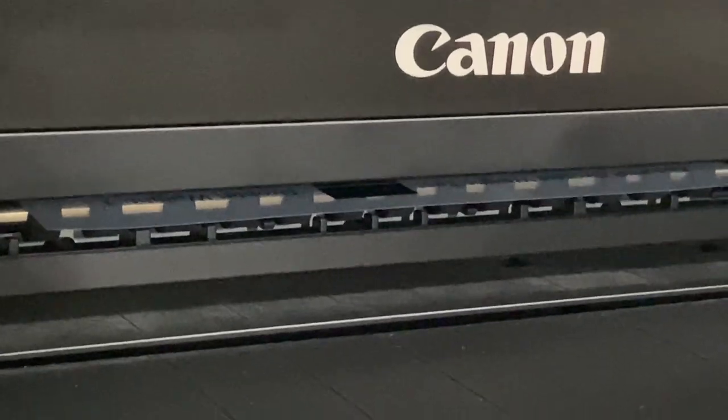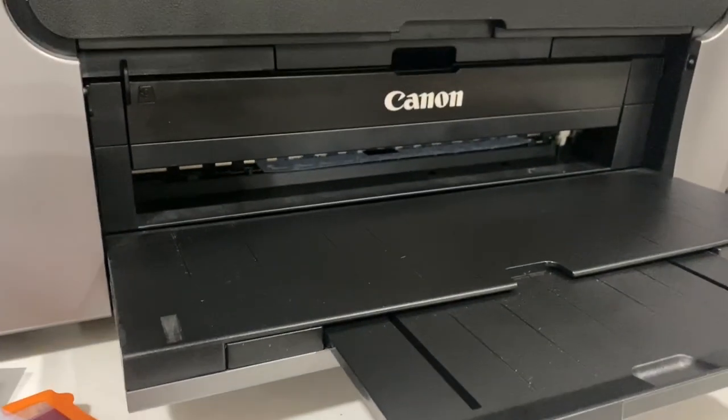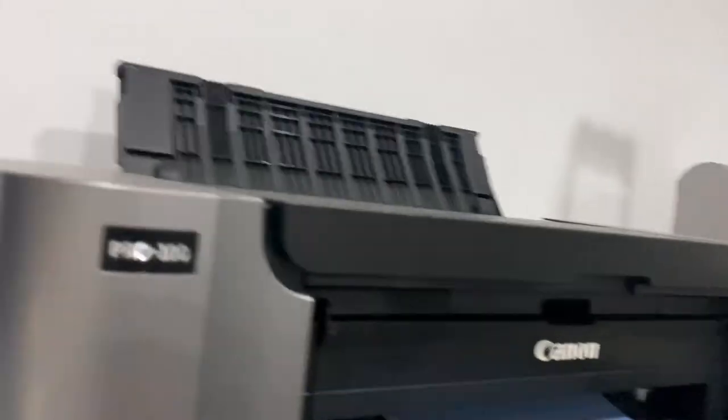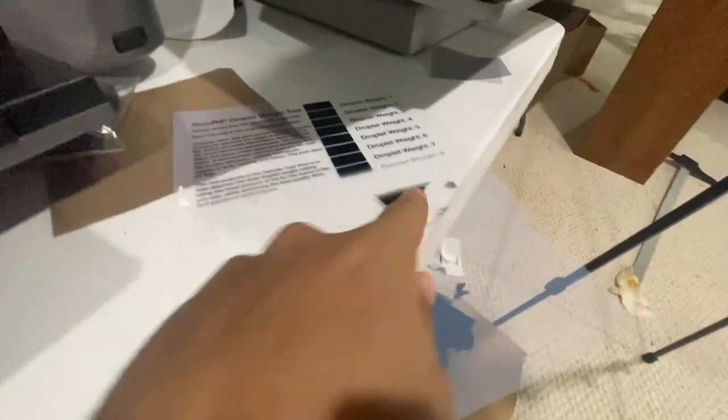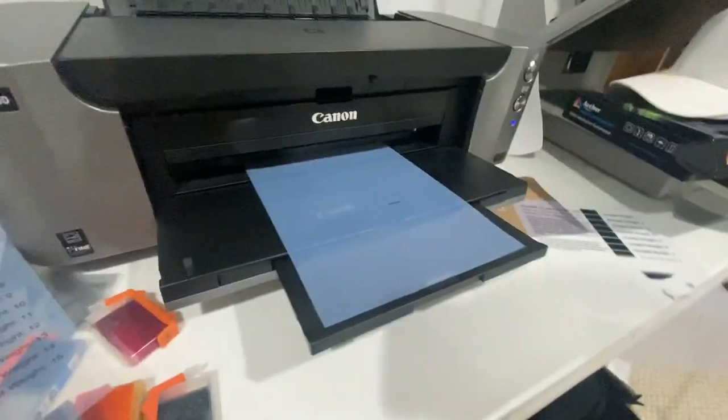It keeps printing the same page again and again — wasting all my supplies. It started to print my actual design but then just pushed out the test page again. This is getting really frustrating. I might just punch this machine and throw it in the garbage, but I'm gonna keep going at it.